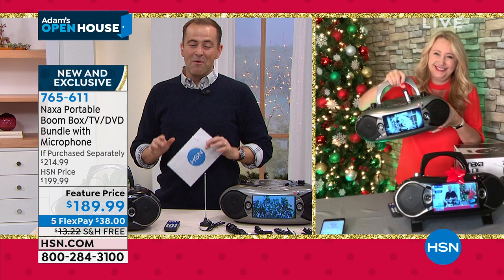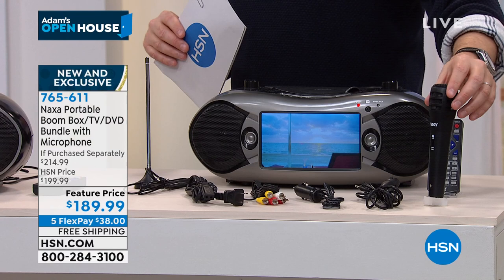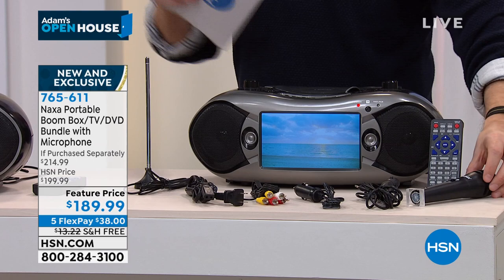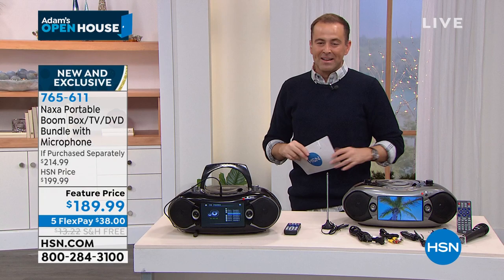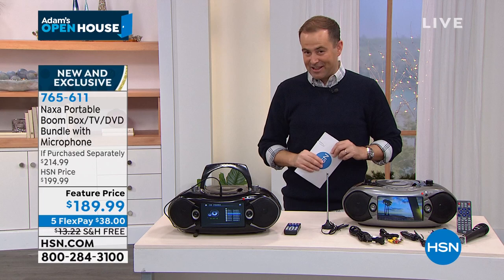You're still getting the bonus microphone — valued at another $15 — at no extra charge. This is a real television with real TV channels: ABC, CBS, NBC, PBS, Fox, and more. It's a DVD player and a CD player and a Bluetooth streamer. I want to show you the rose gold again — there it is. We have black, silver, or rose gold; 17 now remain in rose gold before it's sold out.